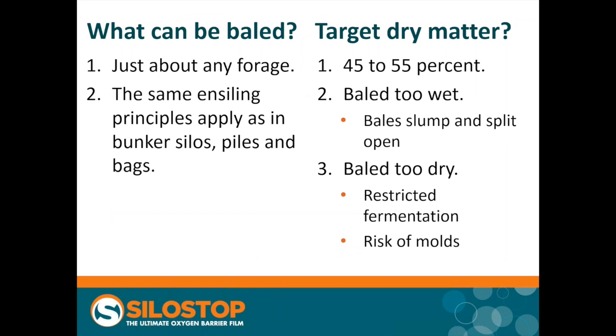What can we bale? Just about everything. The one that's not baled that often at the moment is corn silage, but that is coming — we may see corn silage being baled in the next five to ten years. When baling baleage, you do want your forage to be slightly drier than you would use in a bunker; forty-five to fifty percent dry matter is our target. If material is baled too wet, the bales don't hold their shape over time and tend to slump, and there's a large risk that the layers of plastic will open up. Equally common is baling too dry — low levels of available water and microbial substrates like sugars means restricted fermentation, a smaller fall in pH, and increased risk of moulds growing and problems such as listeria.